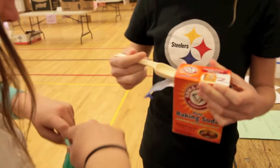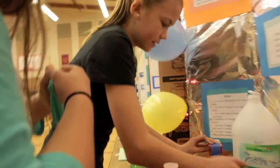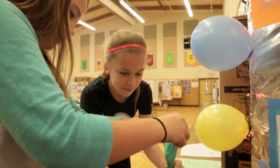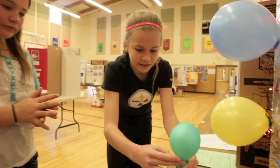And three teaspoons. Then you get the bottle, and you put the balloon on top, and then you shake all the baking soda in. And then it goes up.